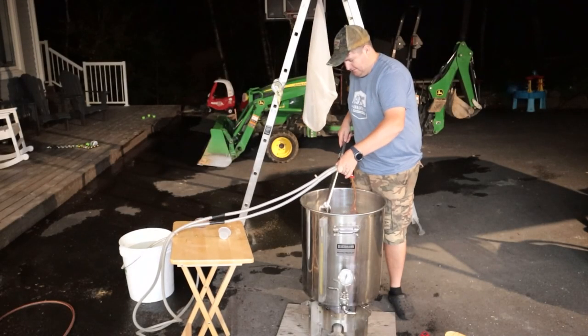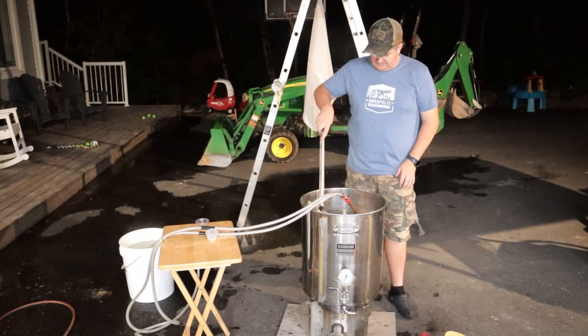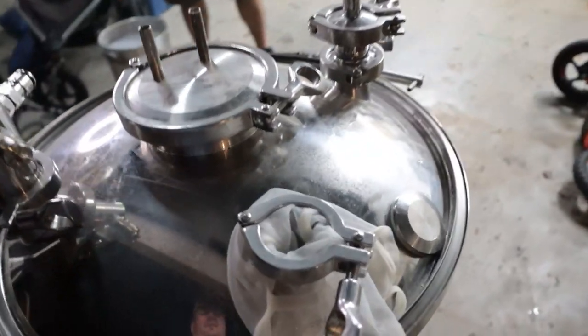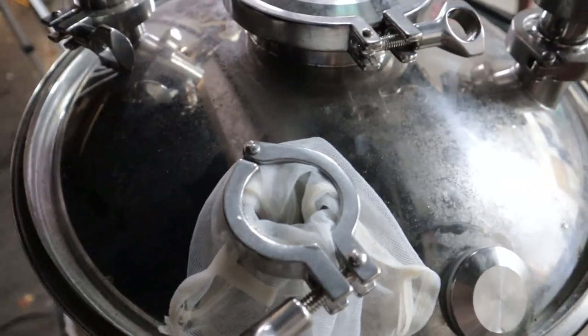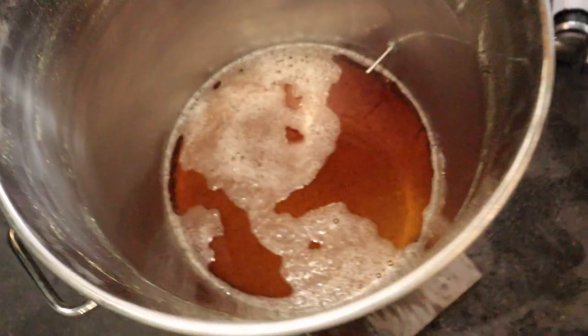Now that it's done boiling, let's chill it down with the wort chiller. This is the first time I used an immersion chiller and it seemed to work pretty good. Here's how I transfer to the Spike fermenter — I like to put a strainer on one of the one-and-a-half-inch tri-clamp openings to minimize hot break matter in the fermenter.